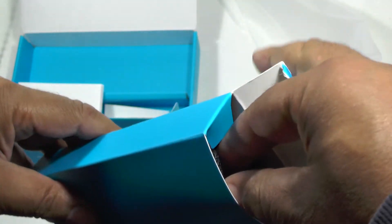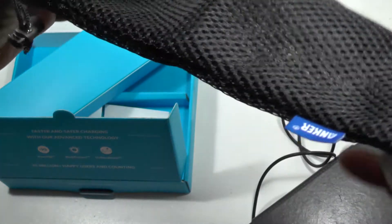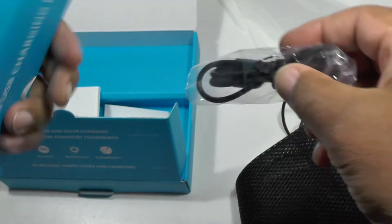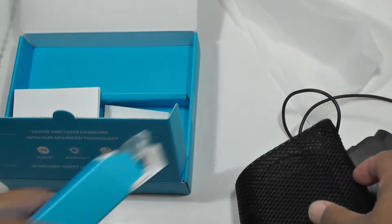Inside here, you get a very nice little carry bag — again, another feature of Anker products. They come with really nice little bits and pieces. And of course, a charge cable. Where would we be without a ubiquitous charge cable?